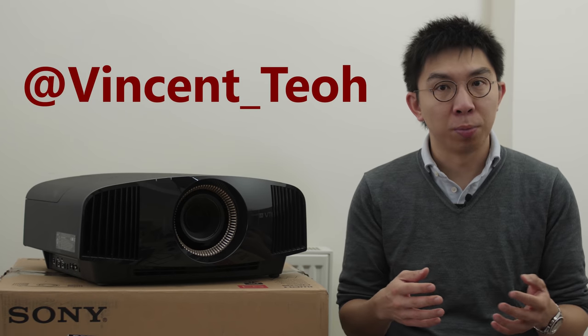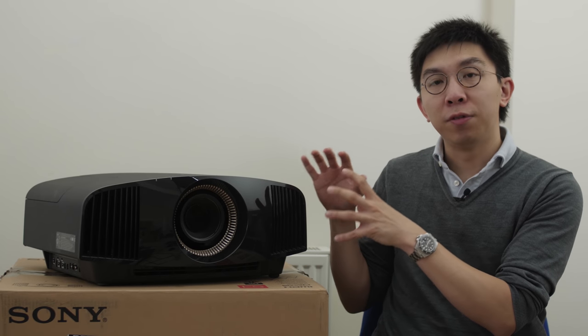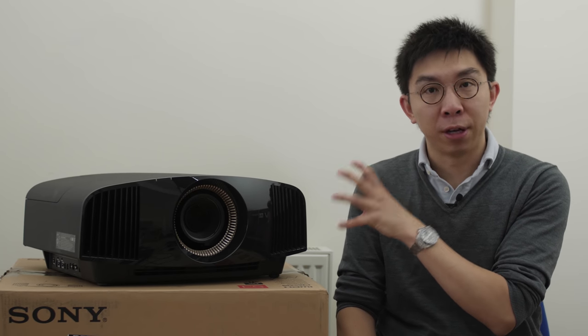Hello everyone, Vincent Teo from HDTV Test here. I'm a display reviewer and professional calibrator, and this projector beside me is the Sony VPL VW570ES which retails for £8,000 in the UK. In the USA, this projector is also known as the VPL VW695ES.